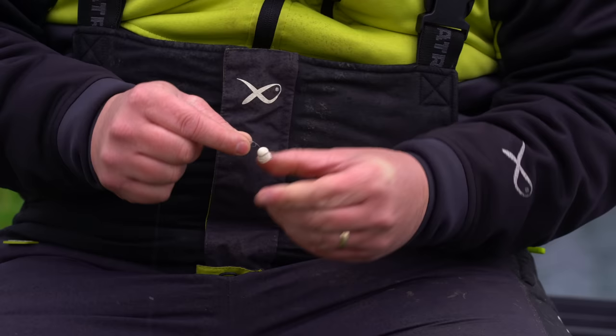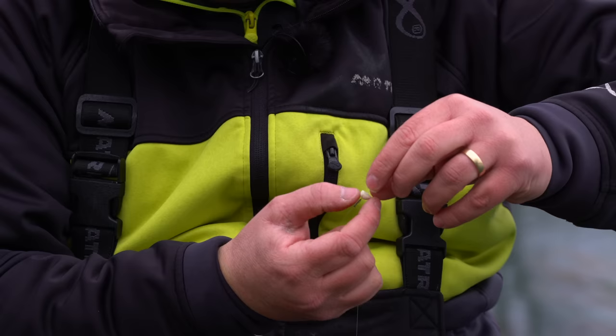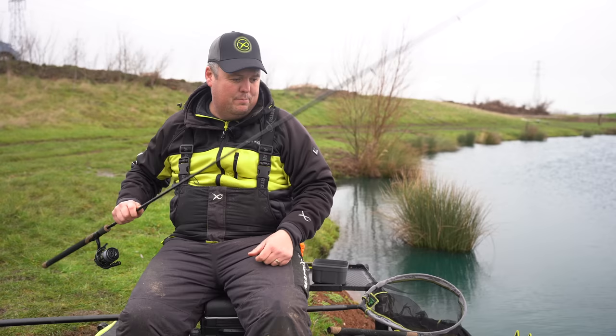I've got a lovely little half boilie — well, probably two thirds — that goes on first. The first thing I put on my hair, with the round side towards the hook, so it creates a nice flat plate for all my bread to go against. Then three, four, five, six pieces of bread go above that and it just sits there lovely. If I plop them in the water, that's going to sit vertically off my lead. Plopping it in — you can see, even in the edge — it is sat really vertical, tight off the bottom, doing exactly what I want it to do.